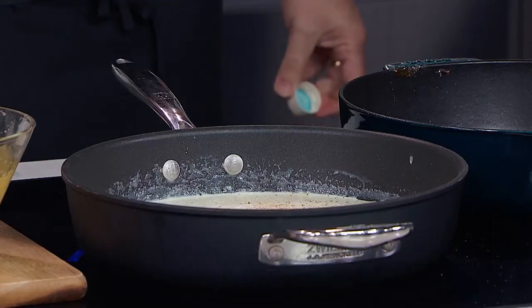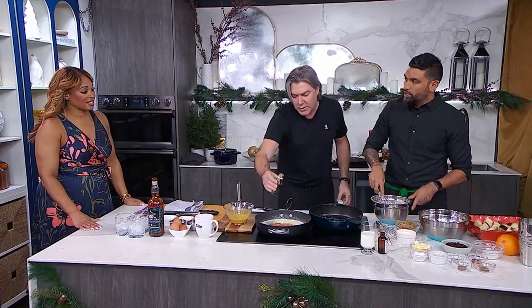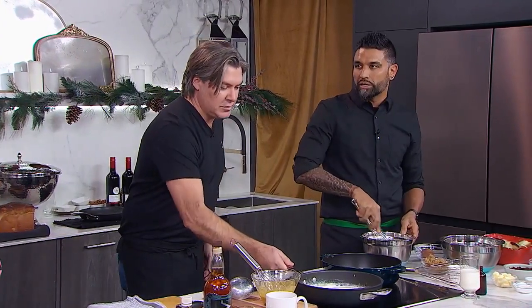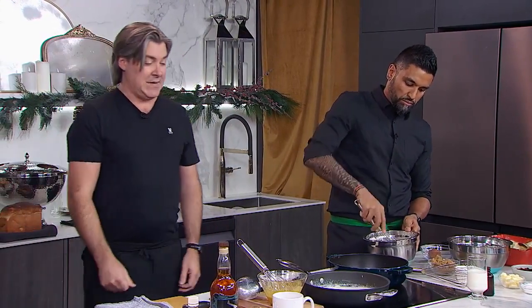Go extra hard with the vanilla — I want your grandma to jump out of her chair and be like, that's too much. Double the vanilla in every recipe. Always. Double the garlic. Not in this recipe, but double the vanilla, double the garlic — always. Then we bring our mixture up to 185 degrees.